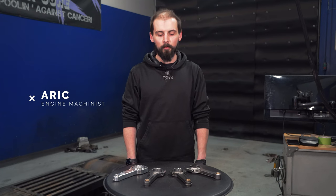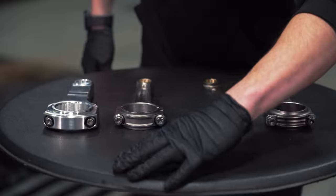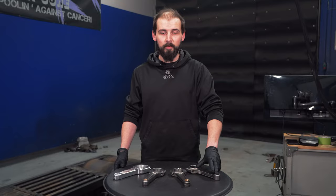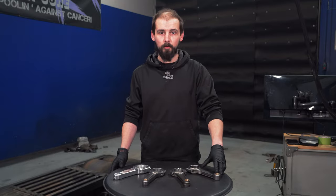What's up everybody? I'm Eric at MAPerformance and today we're going to be talking about connecting rods and the different kinds that there are. Choosing the right connecting rod and the fasteners play a key piece of how the engine is assembled and how it will run.